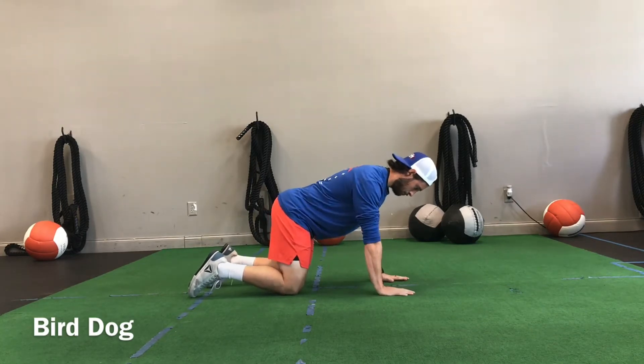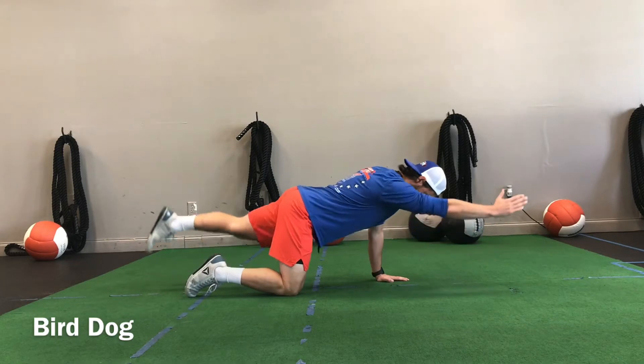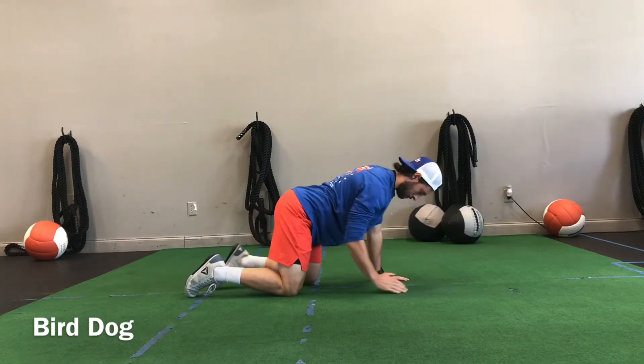For the setup, we want to be on all fours. We want to make sure the wrists are below the shoulders and the knees below the hips.